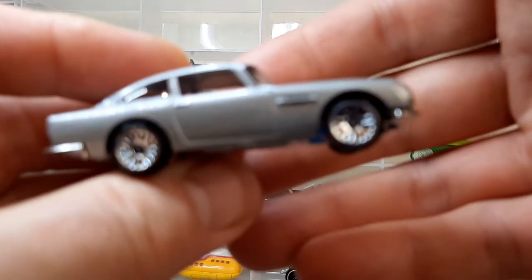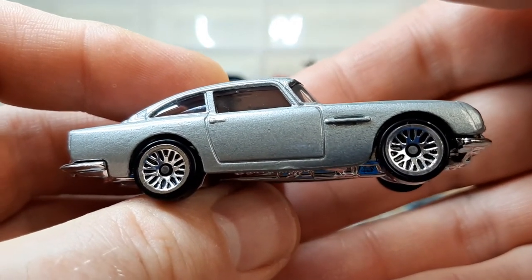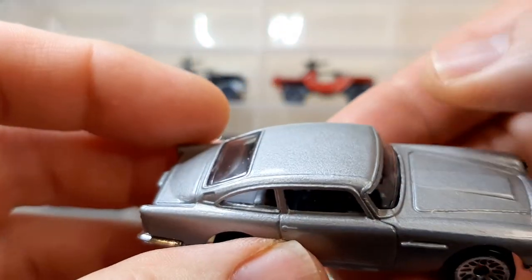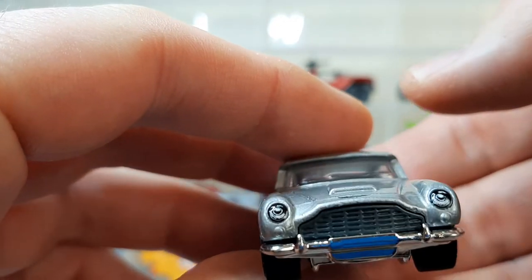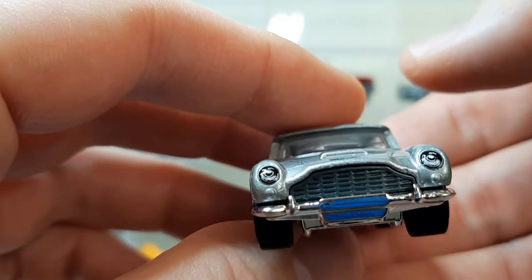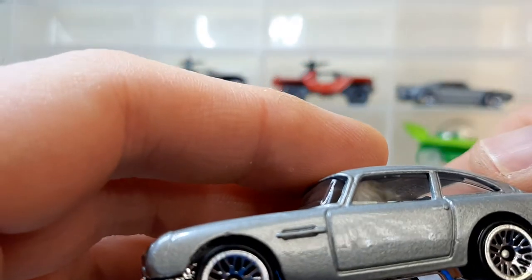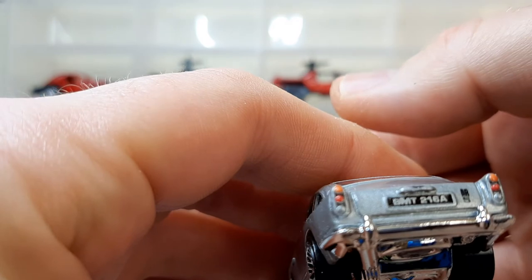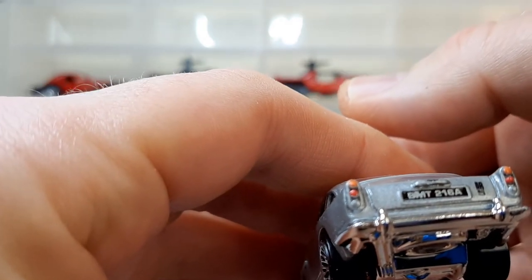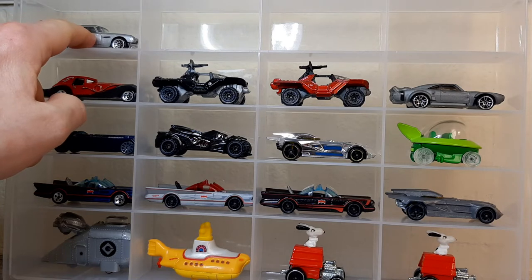Let's go to Mr Bond — Aston Martin DB5. Classic. Nice lace wheels on it. Good simple casting, good honest mainline piece with some detailing on the headlights. You get that Aston Martin badge just in front of the bonnet. Nice casting lines, good clean piece. Good detail on the back there too. For a mainline piece it's pretty detailed. James Bond — need I say more?